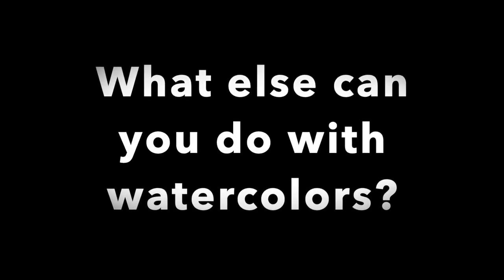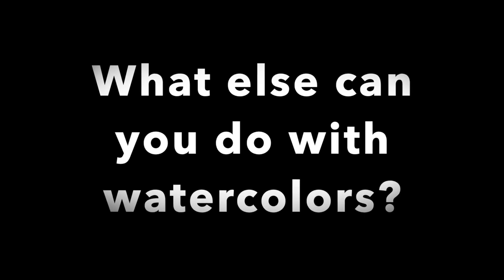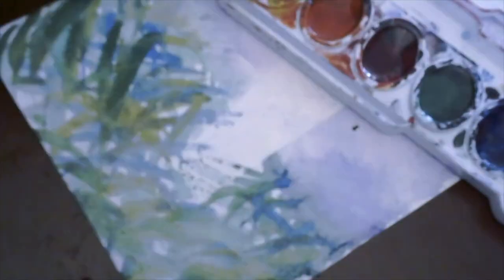What else can you do with watercolors? When you have a great idea, grab your watercolor paper and come up with a plan. If you need to draw, draw lightly and experiment. Combine these different ideas to create one unique picture. Don't be afraid to let it dry and sit for a while, then paint over it. Remember, the key is just to experiment. I can't wait to see what you create!